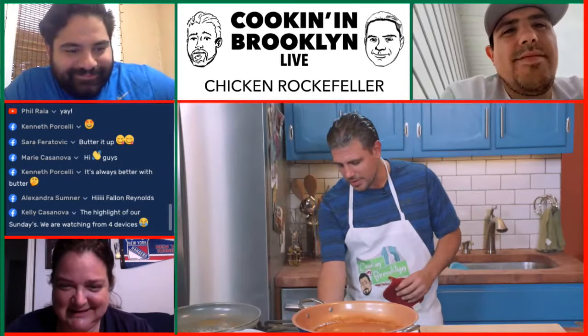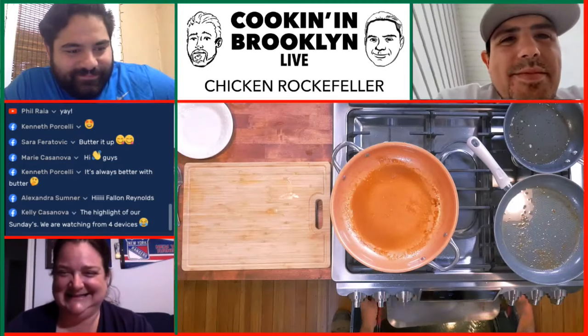Kelly Casanova says this is the highlight of our Sundays — watching it from four different devices. Thank you for those four views simultaneously. Alexandra says hi Fallon Reynolds. Hi Alec. All right, so we're gonna grab these and place this back into the pan with the Marsala — that's what I did. There's gonna be a hunk of cheese on this one. Oh, I literally lit the pan for this one. That was so good — you're bringing back memories, man. It's delicious.